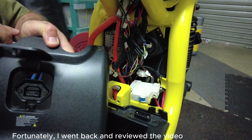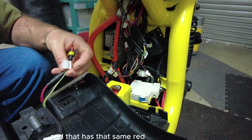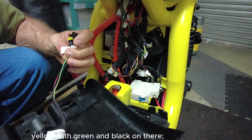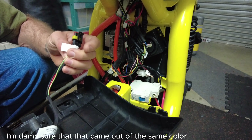Fortunately, I went back and reviewed the video because this is the thing that charges the battery. And that has that same red, yellow with green and black on there. And when I took a frame out of the video, I'm damn sure that came out of the same color there.